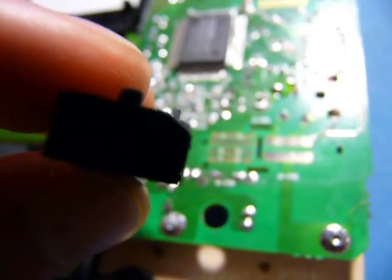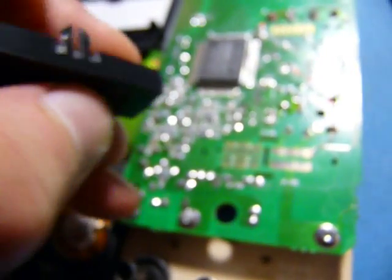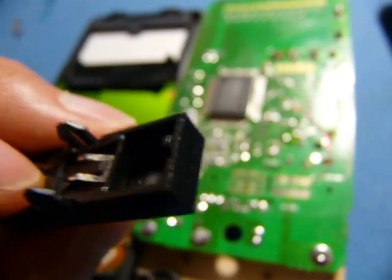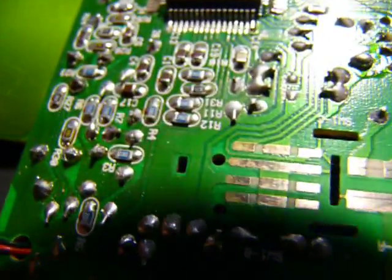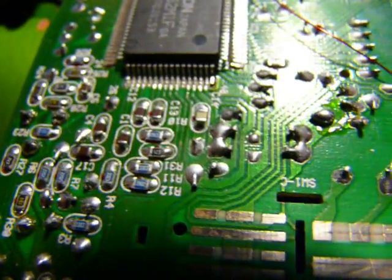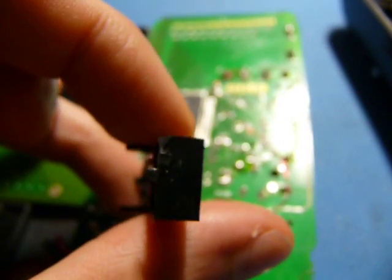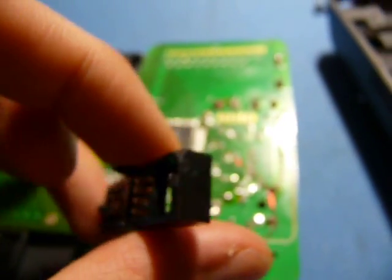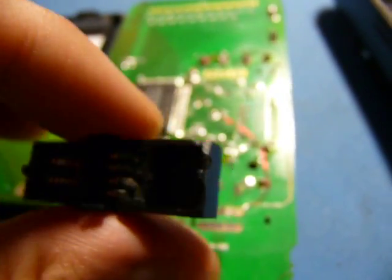Well, this is interesting — I never noticed this before. You see how the corner of this little plastic piece is ground off, and none of the other corners are? If you look there, you see R12 right there, the little blue resistor? It hits this piece unless that corner is ground off. And by the scoring marks on there, it looks like it was ground off after the fact — after this thing was molded. So it looks like someone screwed up in the communication department.